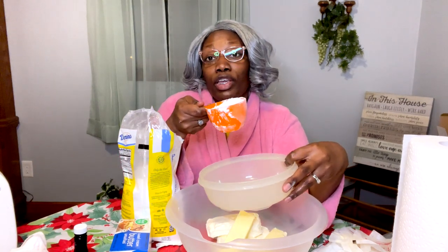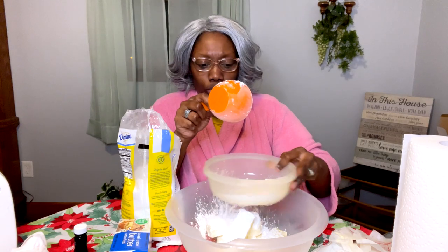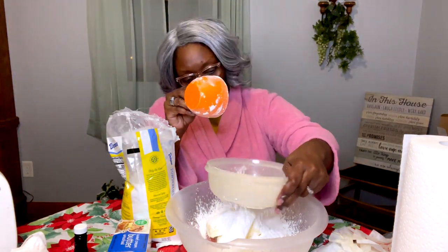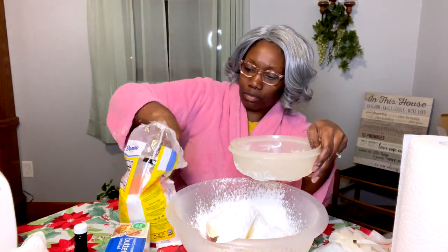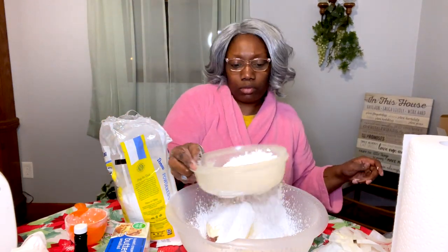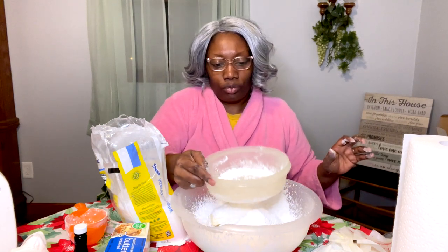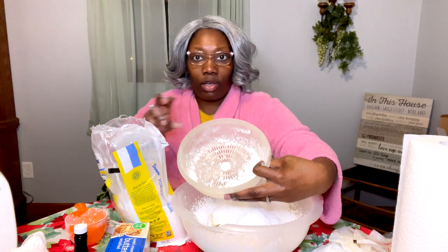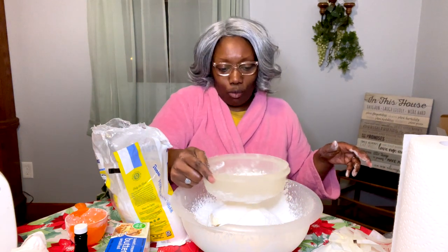Get you a fine strainer with fine holes in it, or get you a sifter — whichever. You're gonna do like that and just let the powdered sugar go through like this, because if not, it'll make lumps. You don't want no lumps in your icing. Y'all see all those balls — that's what you're trying to get rid of. You don't want those lumps to get down in there and make lumpy icing. That's one cup — and we are done, baby.